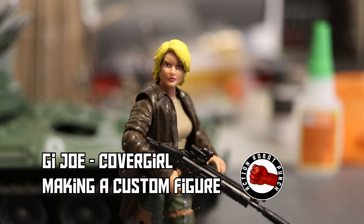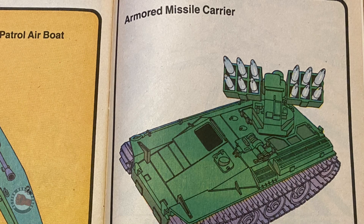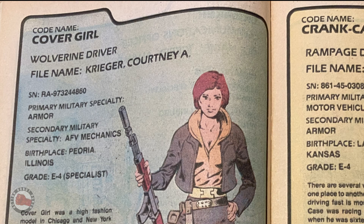In this video, I'm going to go over how I made a custom G.I. Joe Cover Girl figure. This is my first custom figure, so I'll be making some mistakes and doing things wrong, but maybe that'll give one of you the inspiration to try to make your own custom.